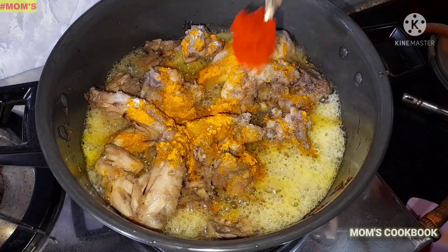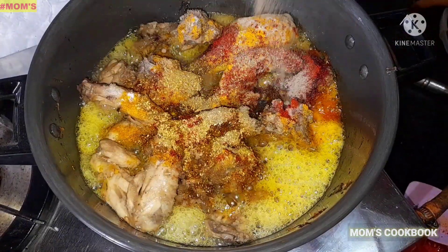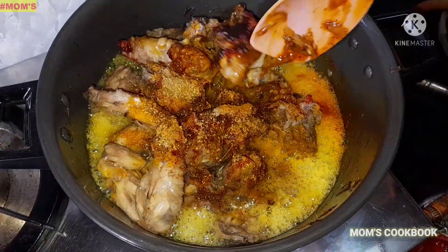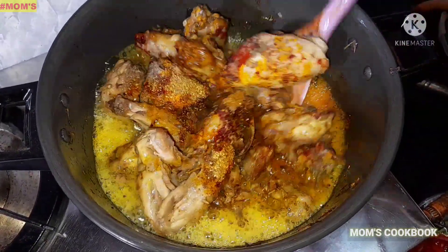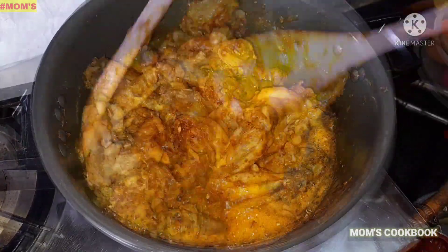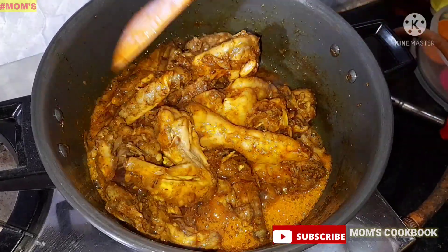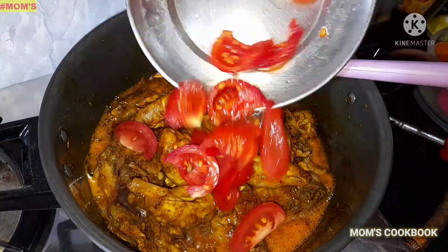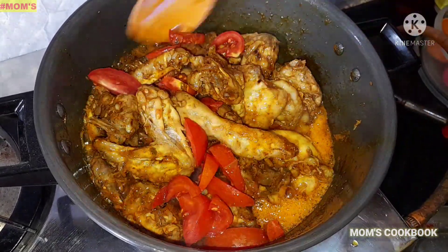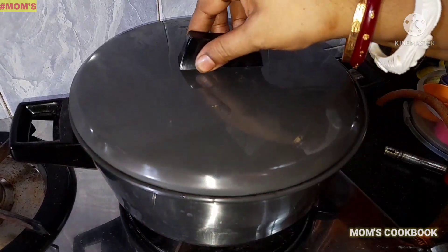Kashmir red chili powder, garlic powder, chicken masala. I'll add the egg and a bit of vinegar. We add the egg on top. Since we did the egg on top, I'll add the egg in 2-3 seconds.